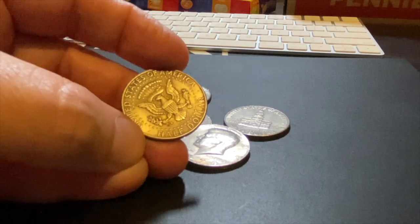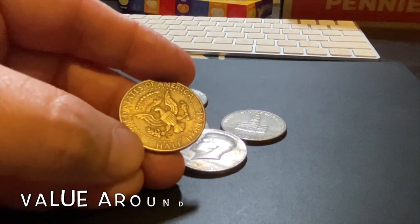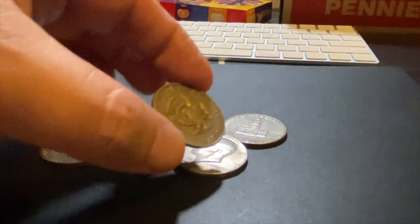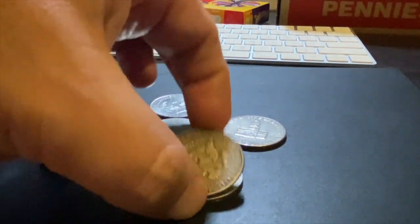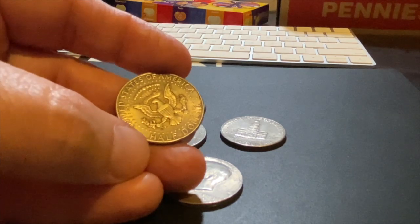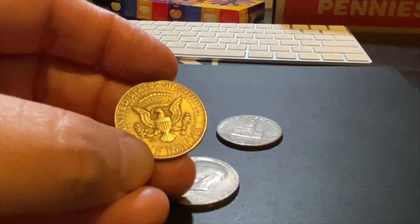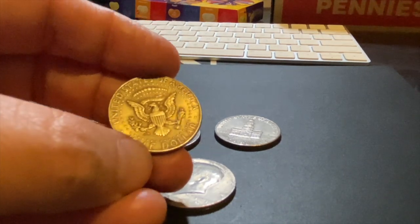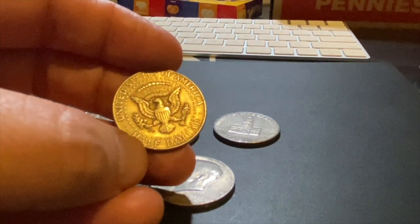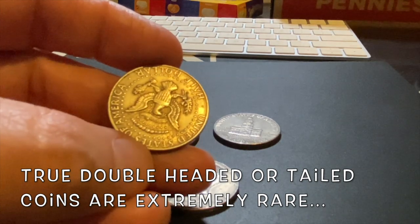These aren't particularly valuable, but they are really rare to find in a roll. Value-wise, you would treat this as a magic coin because most of the ones you find are going to be fake — actually manufactured magic coins. You can hear the difference: they make a very dead sound because they take two pieces and marry them together. But if you ever came across a coin that wasn't making a dead sound and the weight seemed right, you may have something extremely rare, and you would want to take that to a local coin shop to have it authenticated. A true double-sided tails or double-sided heads coin is extremely rare and extremely valuable.